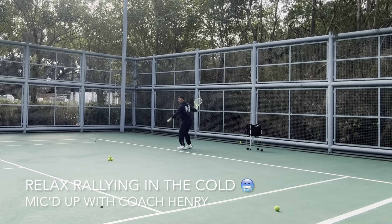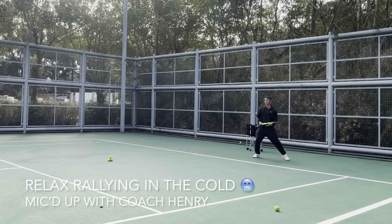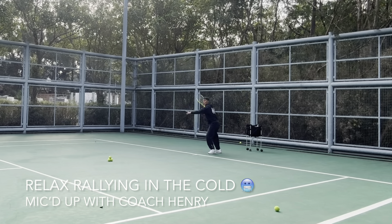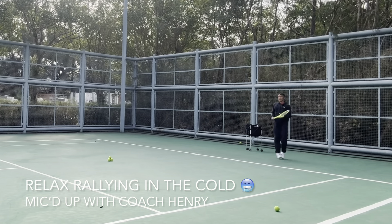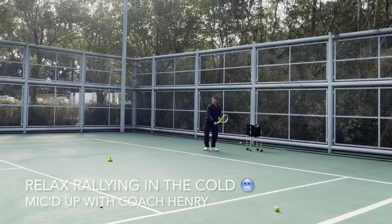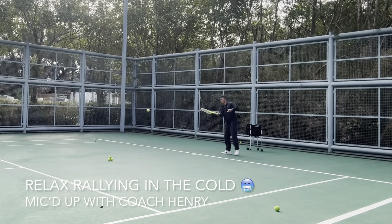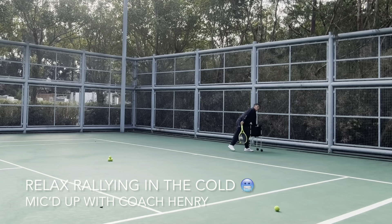Stay on your toes — aim high. Stay on your toes and prepare for anything your opponent gives you. A slice can slow the rally down to your liking. You don't have to hit every ball as hard as you can like most players do. Maintain space from the ball — detect the landing as best you can.